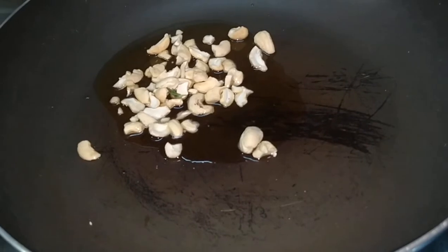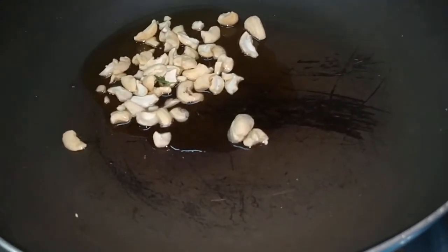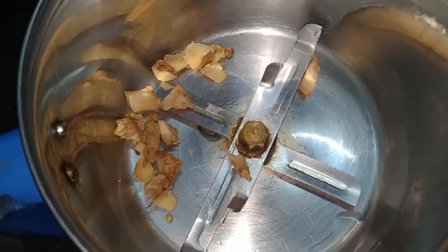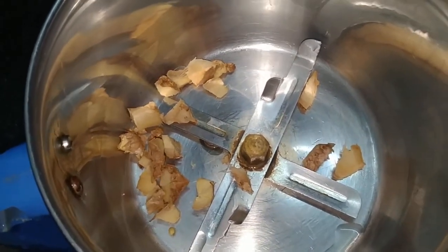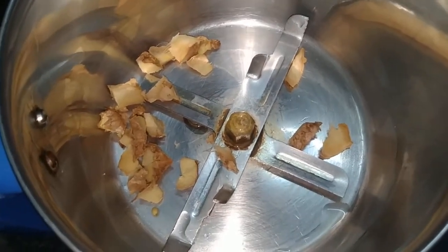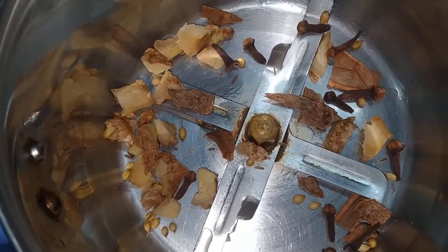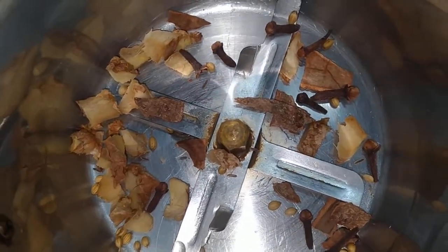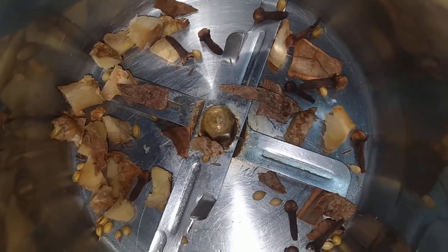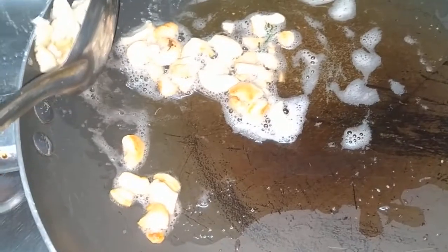Let's fry the kaju. We will fry the kaju in the mixer and remove it into a bowl. We will add butter and oil.